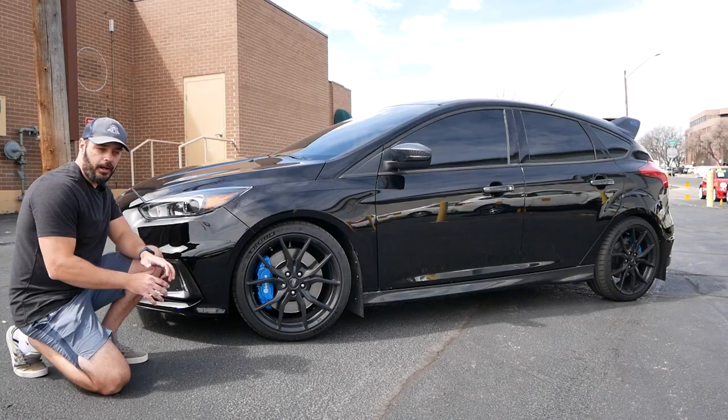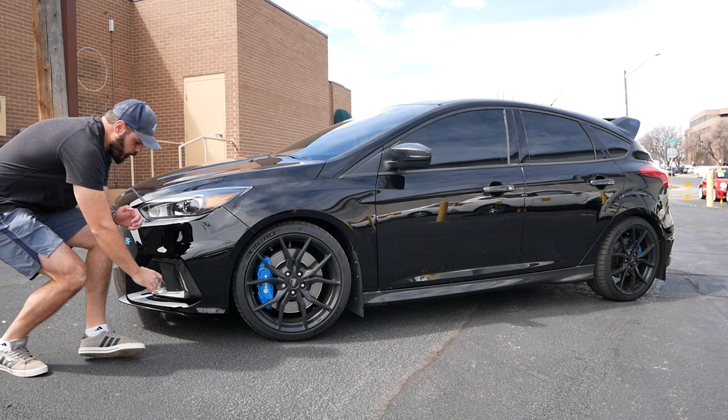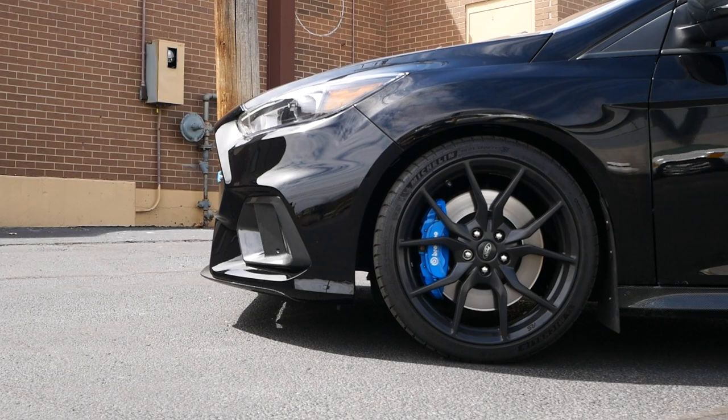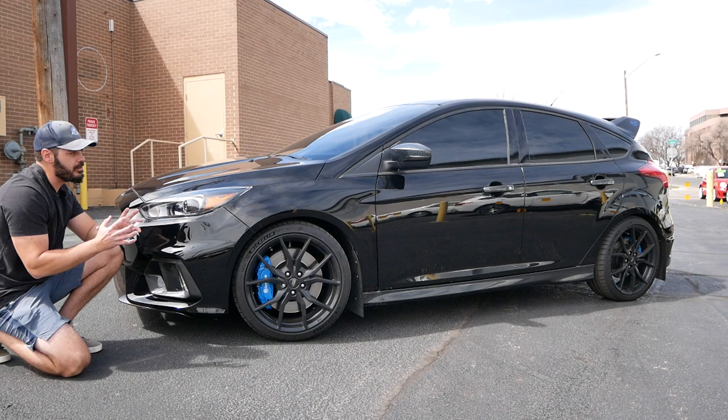Another detail I love about the side view is that you can tell this is something special about this Focus, because this intake goes far into the side view of the car — you can actually see this intake from a side view, in addition of course to the big RS wheels.